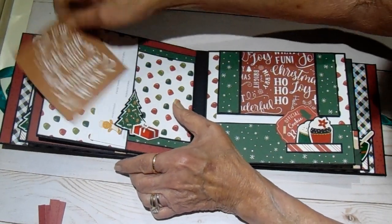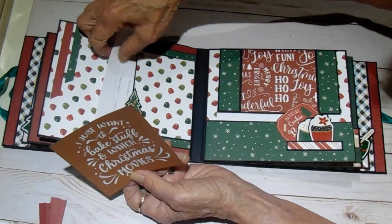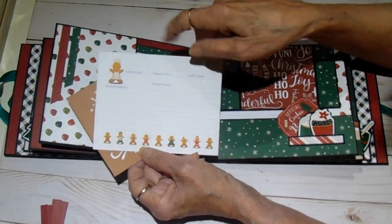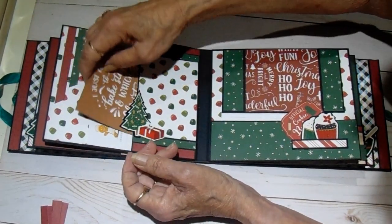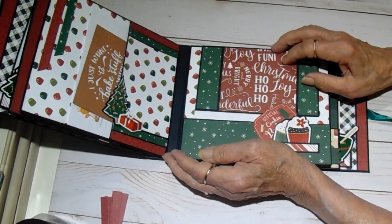The back side of this one has 'I just want to bake stuff and watch Christmas movies,' and then we have another one of the recipe cards. These are so cute and they were free, so you can't beat that — the price is right! And you can get more than just that one card in each pocket.